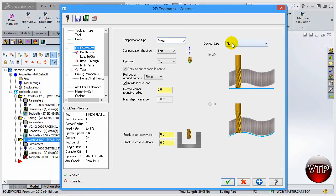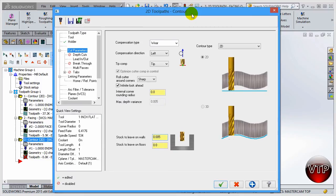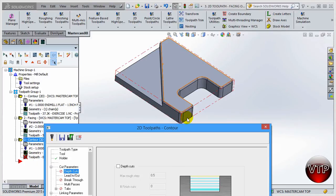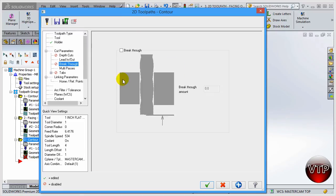For the holder, keep it the same. For cutting parameters, keep it at 2D with all options the same. For stock to leave on wall, change this to 0.005 - this will allow us to do a finishing operation by leaving a little bit of stock on the wall. For cutting depth, this is more for pockets and I'm bringing my tool underneath, so I'm not going to use that. Lead in and lead out I'll keep the same. Click on breakthrough.